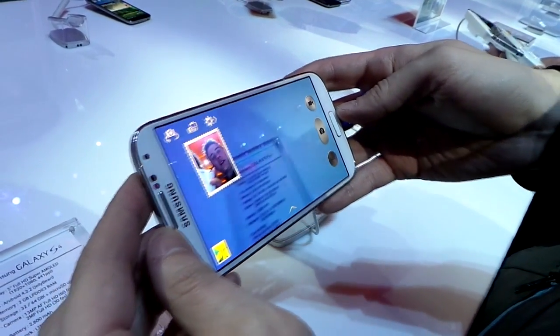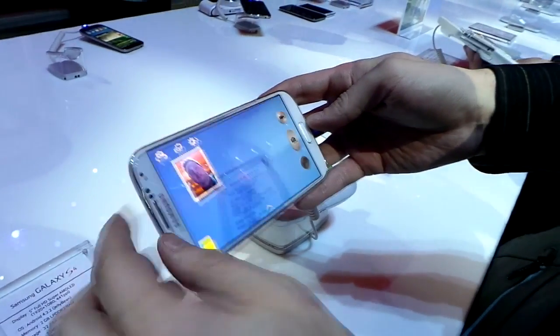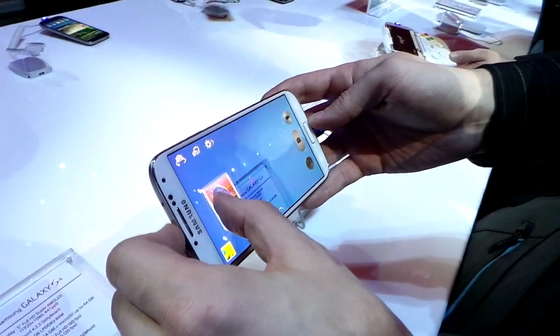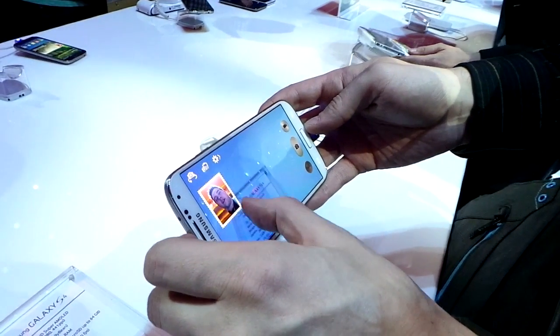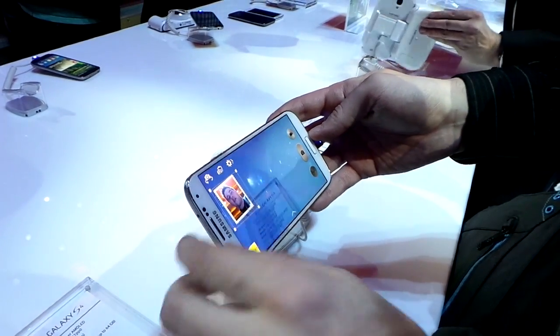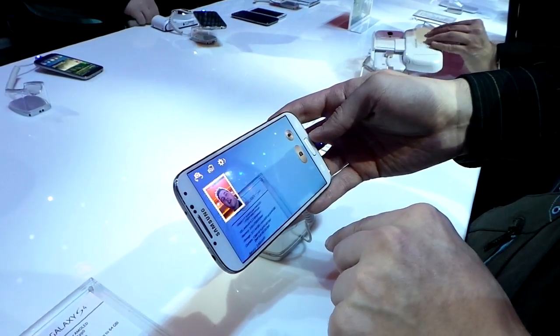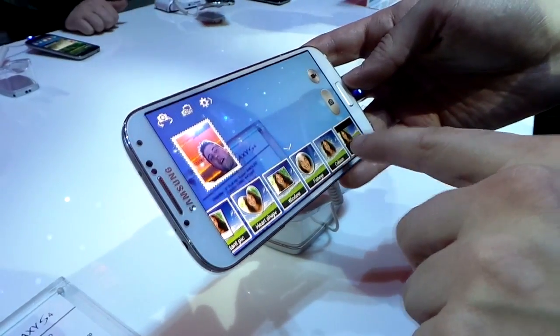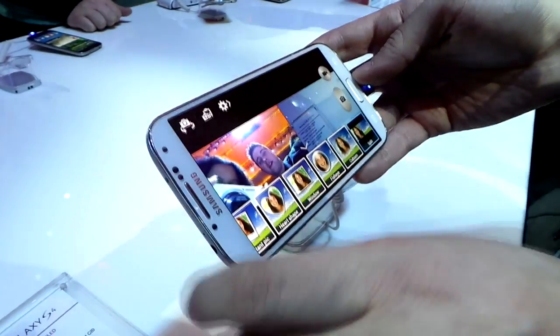One of them is the ability to see yourself while you're recording videos. We saw this on the LG Optimus G Pro, and it's kind of a feature everybody wants to do now. You can actually take pictures with yourself in the photo too. You can change how you look — you can make yourself in a heart, or a split screen even.